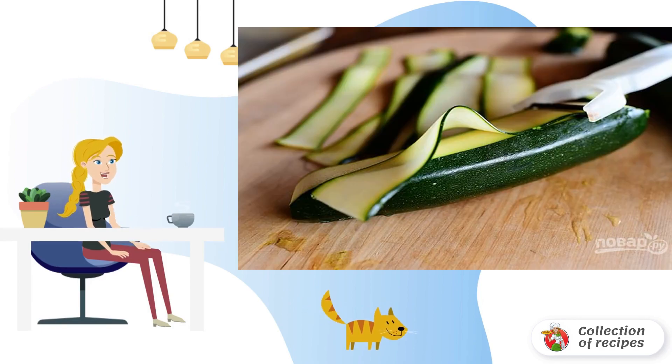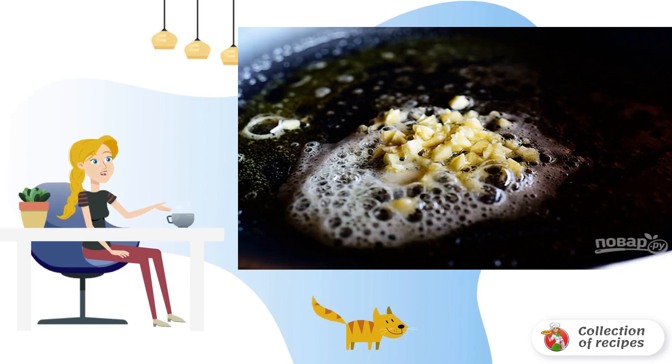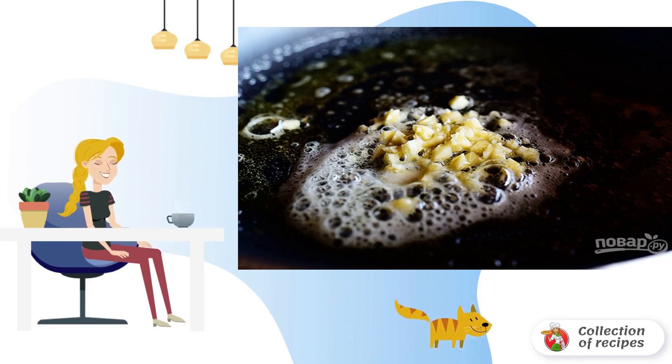Step 1: Using a paring knife, cut the zucchini into thin slices. Step 2: Heat two types of oil in a frying pan and add garlic, crushed with a press.